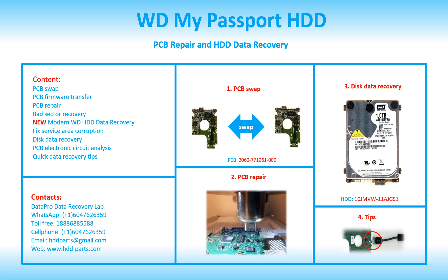Hello there. In this video, we are going to talk about WD My Passport external hard drive, the printed circuit board repair and the disk data recovery.